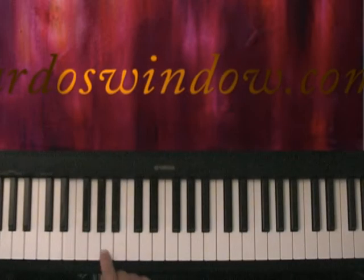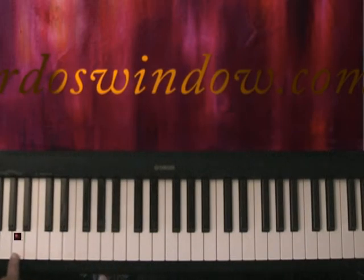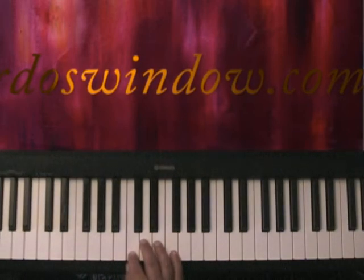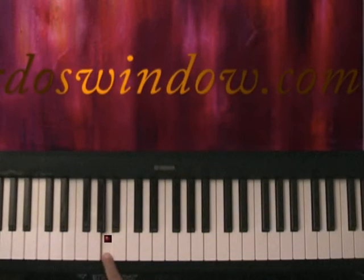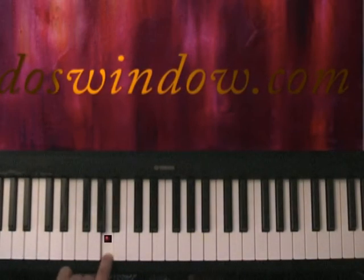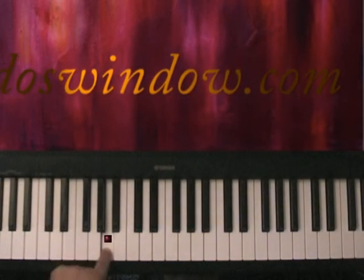C, B, B, A. Now teach them where all the A's are. Make sure they can find all the A's, and let's call this one middle A. Make sure they can find all the A's, but particularly that they can distinguish middle A from all the rest of the A's. This is very important.